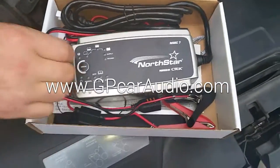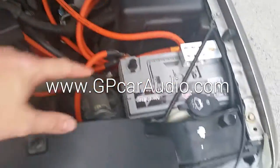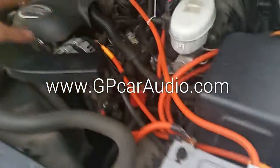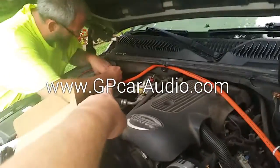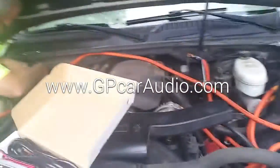We are hardwiring the NSVC7 into Ben's setup here. As you can see, he's got a Northstar AGM-34 relocated over here, and then an SMS AGM-80 in the back. Also a Team GP alternator — one of the only unpainted ones we've ever done.